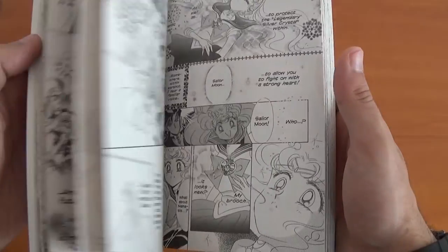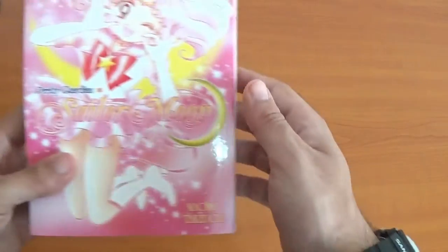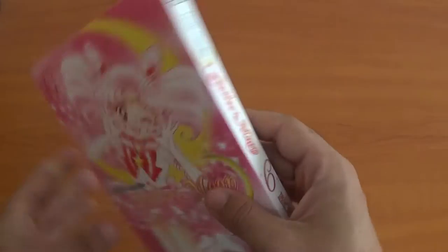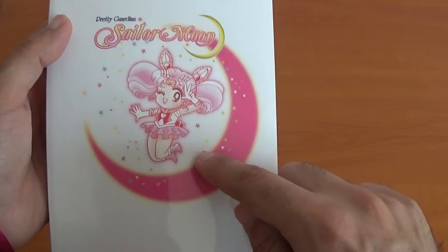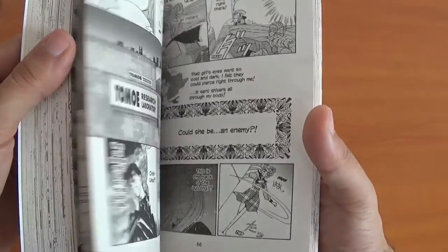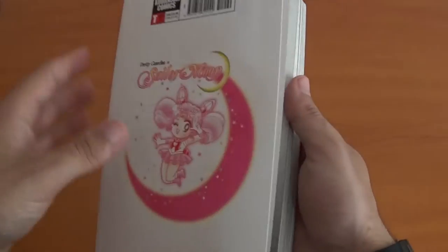Episode 25 of Sailor Moon Crystal looked amazing. And finally volume 6 with Sailor Chibi Moon. Now she's chipper than before. It starts off the S season, so I'm not going to go into it too much for spoilers.